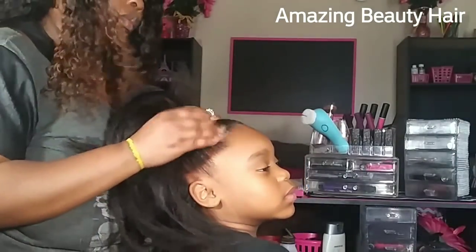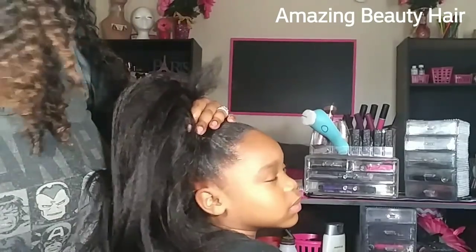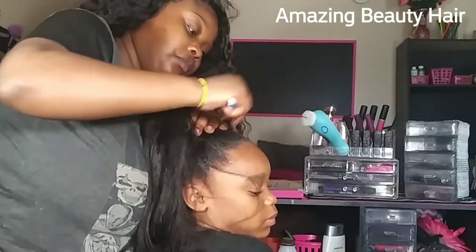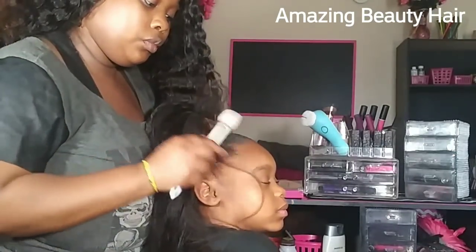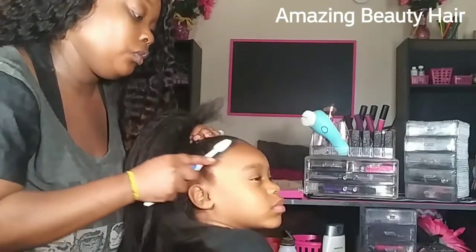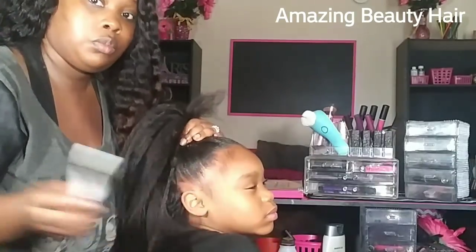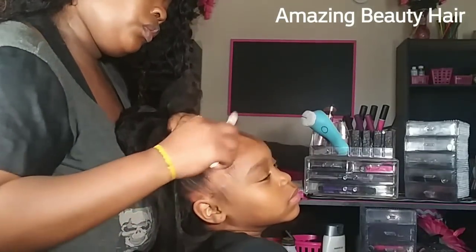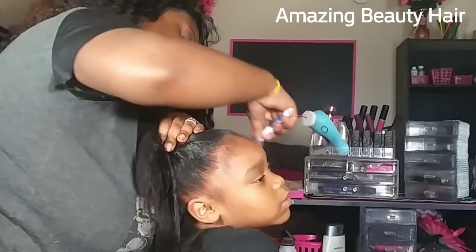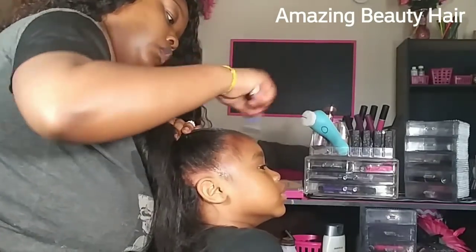As y'all can see just looking at her face, she's so over me right now, but it's okay. I'm using a toothbrush — a.k.a. edge brush — that is what we use it for now. I actually like a toothbrush better because it's soft enough and not too hard. Some of those edge brushes are quite hard, so for her hair I like the soft toothbrush to do her edges.